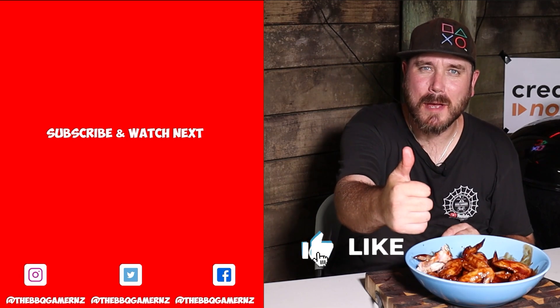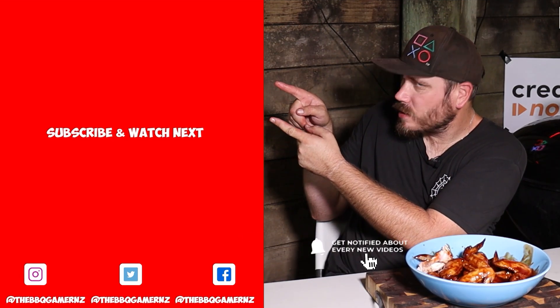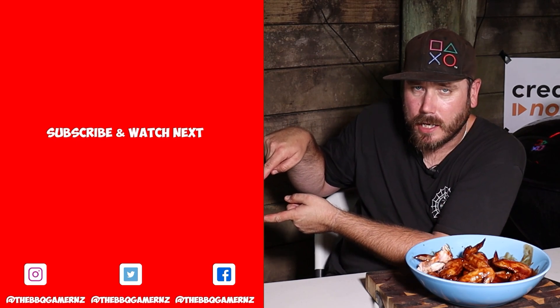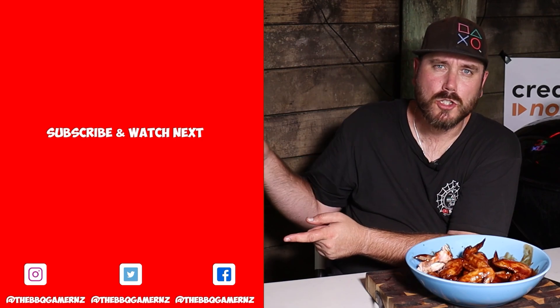Thank you for watching my video. Make sure to smash the like button if you liked this video. Make sure that you subscribe because that would make you an absolutely legend. I really need your support. And if you could check out this video down here, that would make you even more awesome. And if you could share this video.